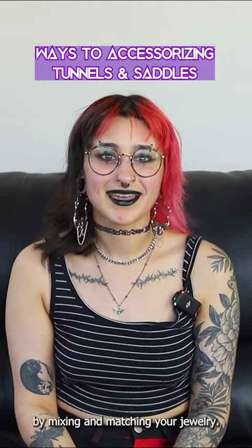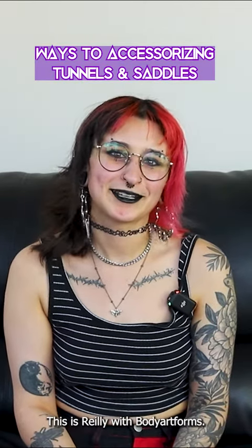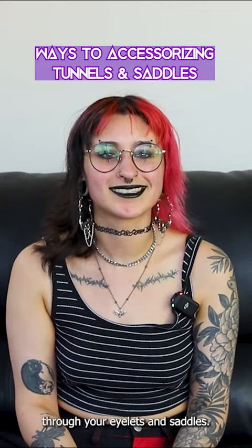Looking for a way to elevate your style by mixing and matching your jewelry? This is Riley with Body Art Funds and today we're going to talk about wearing jewelry through your eyelets and saddles.